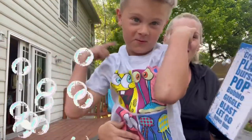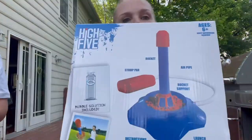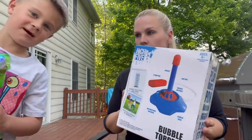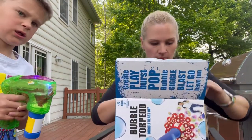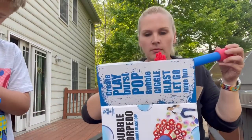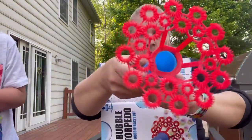All right, let's check it out, let's open it up. Bubble torpedo unboxing! Oh, it even comes with the bubble solution — that's good. Okay, so here's the rocket part and the bubble wand underneath.